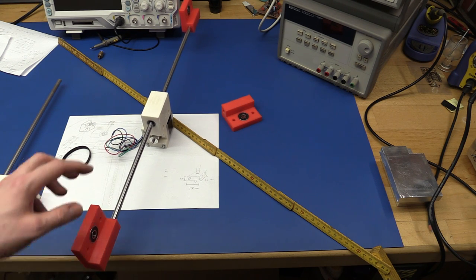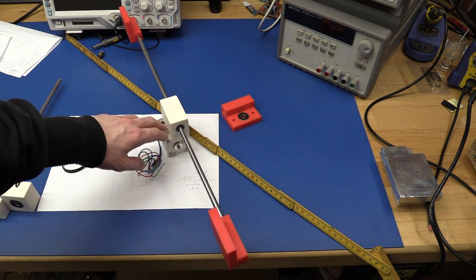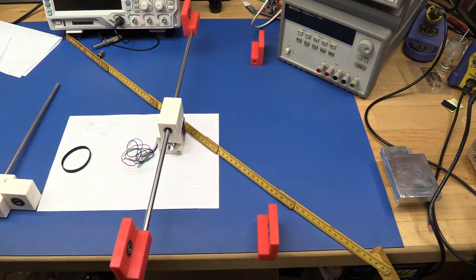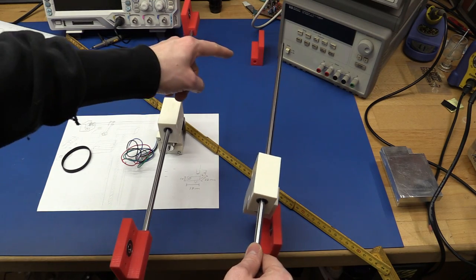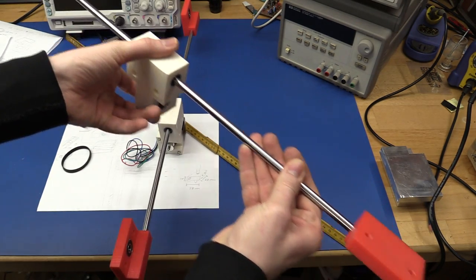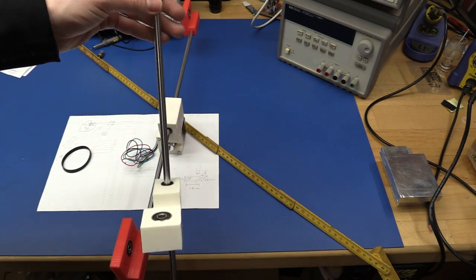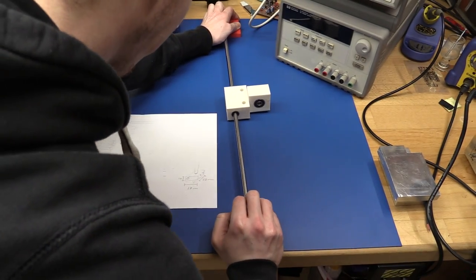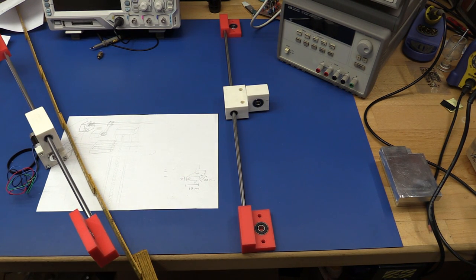Now we have to be careful to put these on correctly. This one should go on the left side of the printer with this extra part facing the side of the box. These blocks need to go here with this face oriented correctly. Once I got that sorted out I can rotate this around and lay it flat against the table and press them together — that way it will be as straight as we can get it.